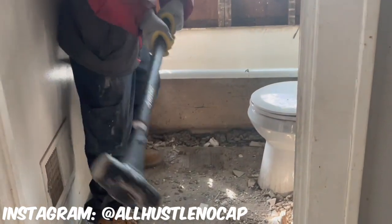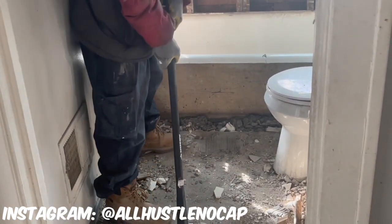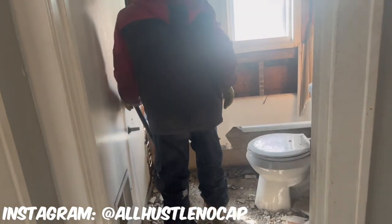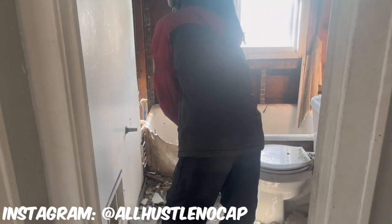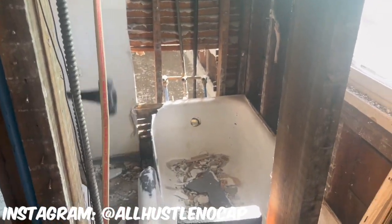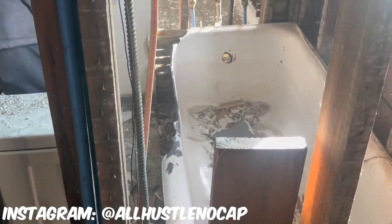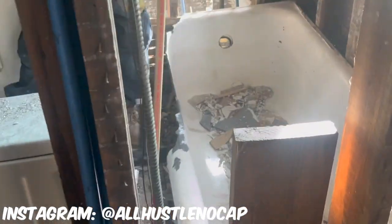You can see a little crack forming right there. Most of these cast iron tubs don't have a lip like this, but since it did we decided to work on the lip first. Basically what you're doing is just hitting it with the hammer, taking your time, and just chipping away piece by piece.